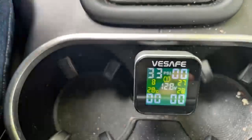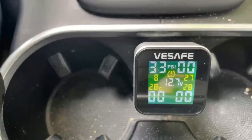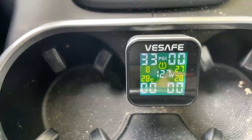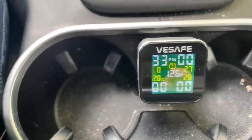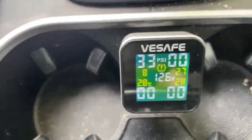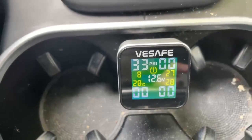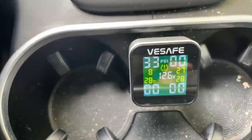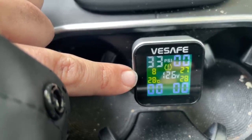Now the voltage goes to 14.9. The engine is using the battery and all the accessories, so your voltage will vary. When your vehicle is parked, that's when you'll want to take voltage readings if you're worried about your battery. This does not replace a battery tester — you can go and get your battery tested by a professional.